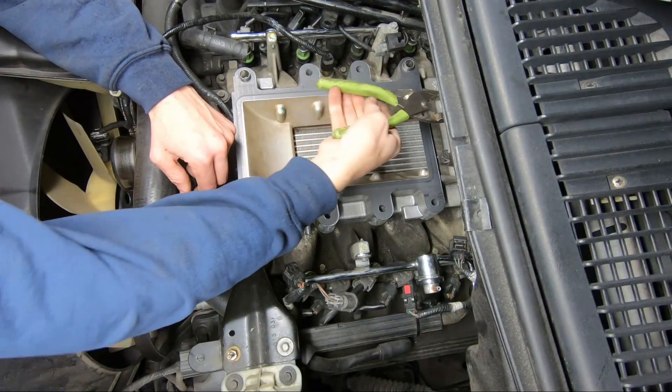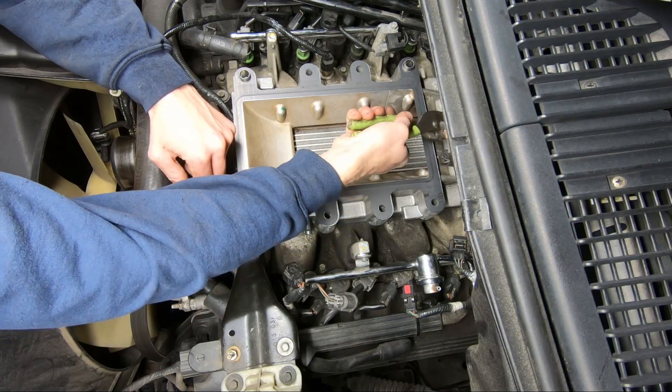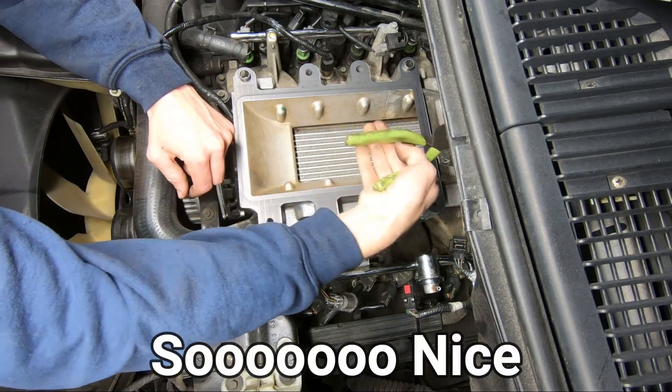Thanks Bryce for the Snap-on pliers. Oh, so nice.